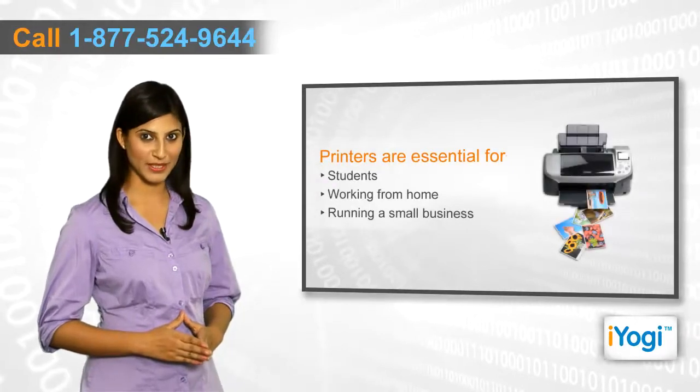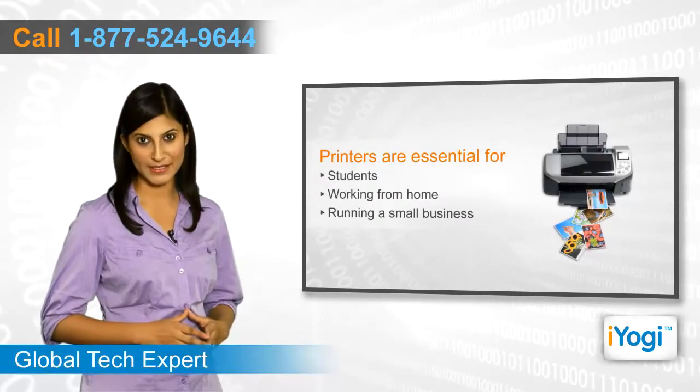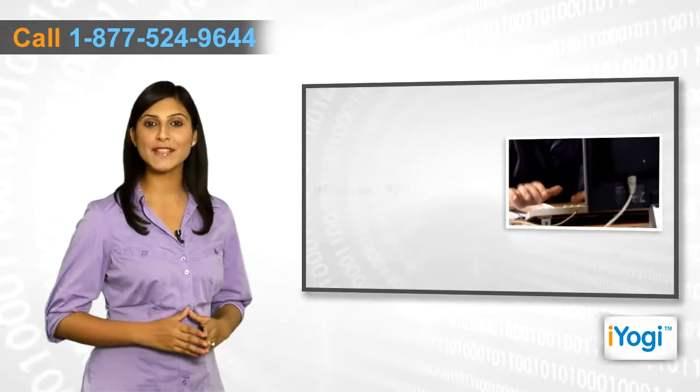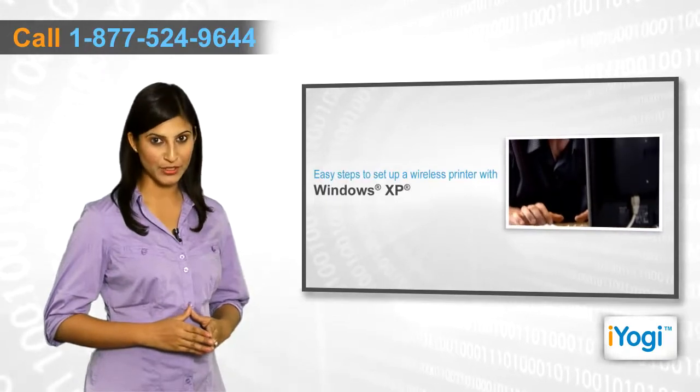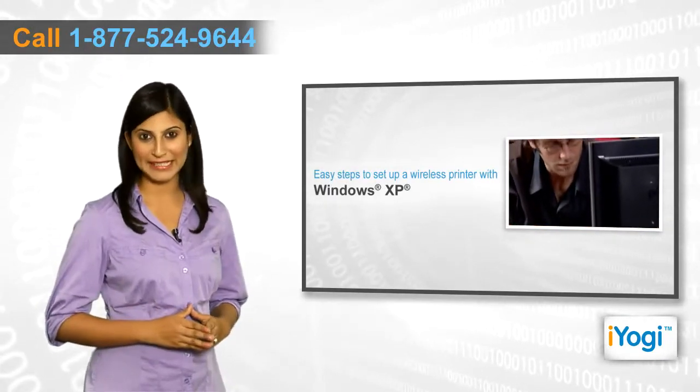Printers have become a necessity nowadays. Whether you're a student, working from home or running a small business, you need a printer on your desk nonetheless. If you're trying to set up a wireless printer on your computer with Windows XP operating system, then follow me through these quick and easy steps.